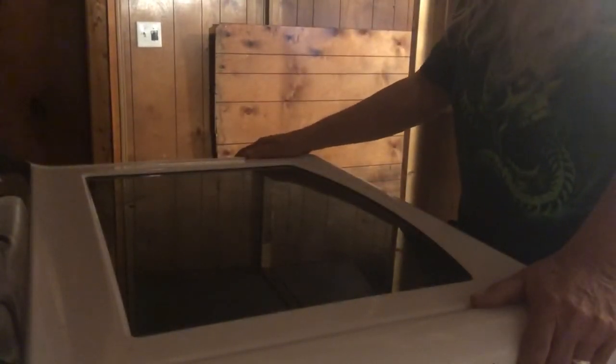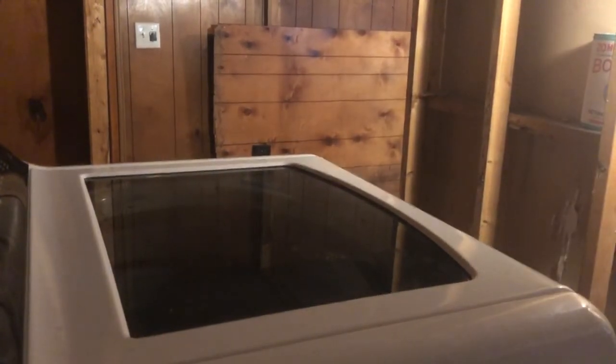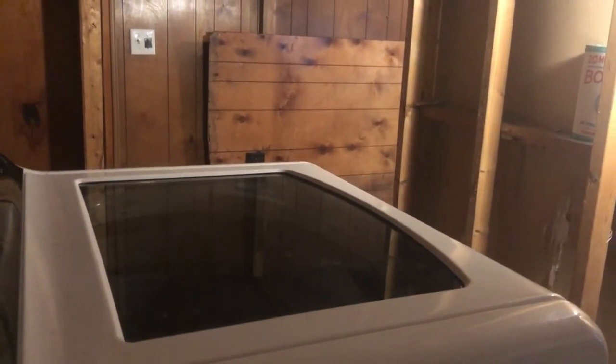I've got to cut a hole in the floor and get all this stuff out of here so I can do the hole in the floor for those firebirds.